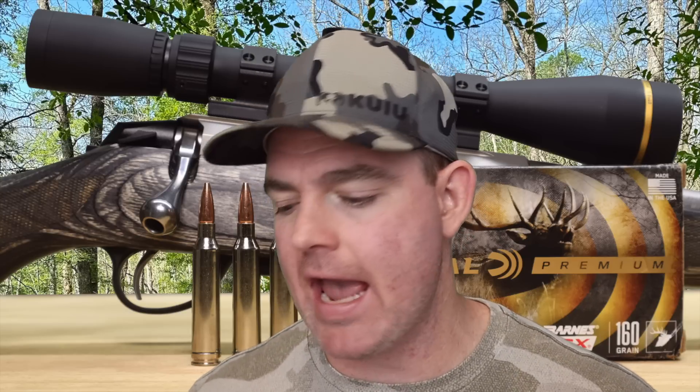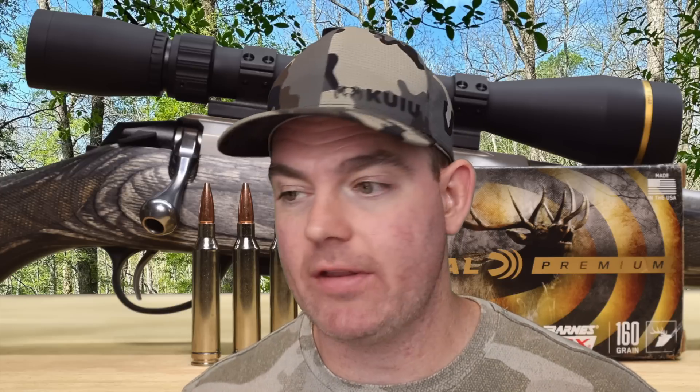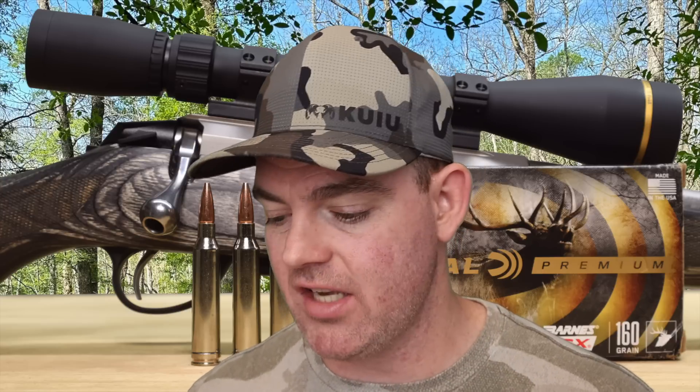Time for my final thoughts on the Federal Premium with 160 grain Barnes TSX out of the 7 mag. I think these did exactly what they were supposed to, other than the dismal velocity number. Incredible weight retention — 100%, wouldn't expect anything less. Great expansion for a solid copper TSX bullet — we usually don't see something like 2.3X, but we got it here. Penetration was also excellent: past 30 inches for all three shots, average 33 and a half. These are going to get to where you need them to.